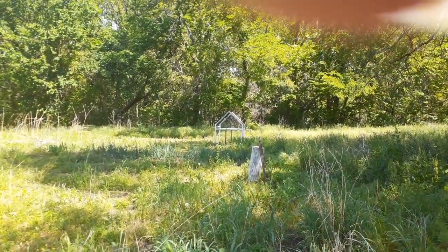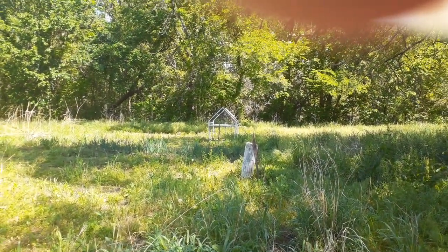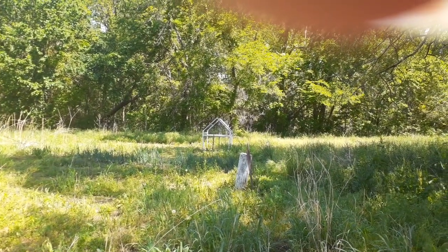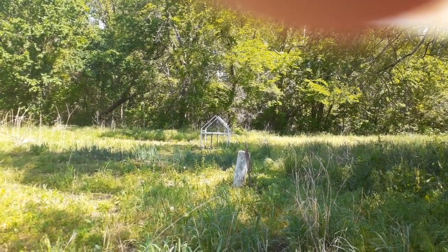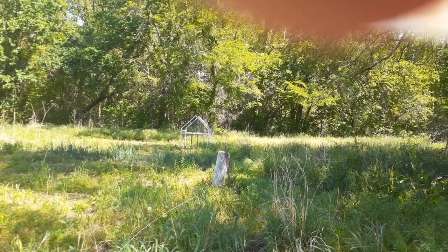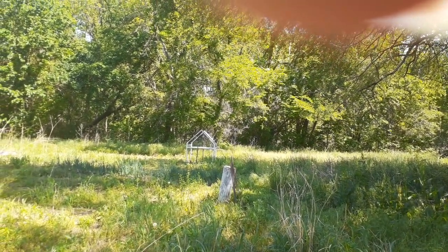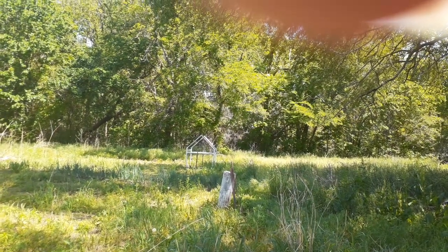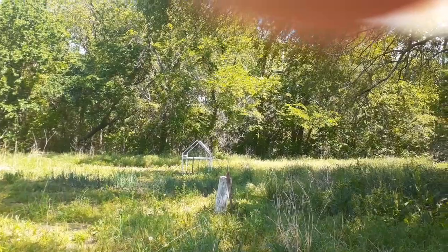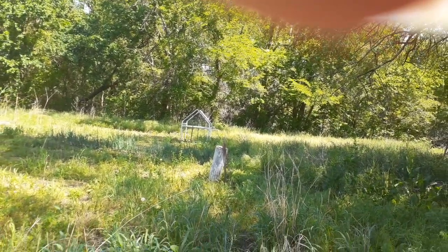That white cage over there — I'm going to put cucumbers on one side since they need to be transplanted soon, and on the other side I'm going to plant the Chinese red noodle beans and let them cover that up with cucumbers and the red Chinese beans.